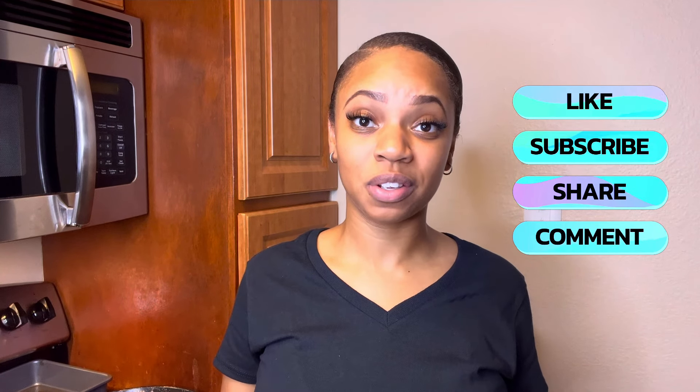If you enjoyed watching this video, make sure that you give this video a thumbs up, subscribe to my YouTube channel, turn on the notification bell so that you can be notified when I post my next video, share this video with someone that you believe would like it, and leave me a comment. Thank you guys so much for watching.